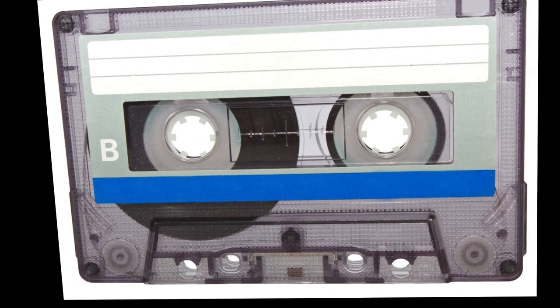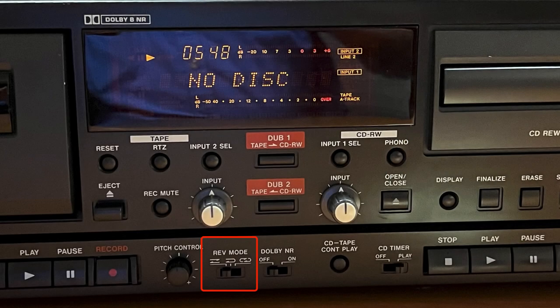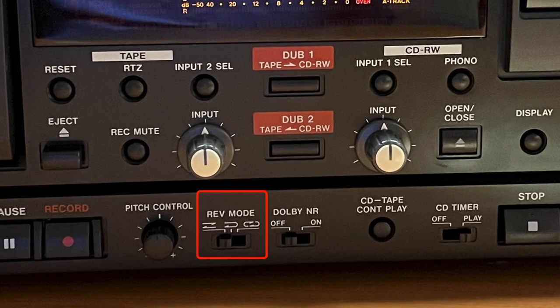Cassette tapes can be recorded on two sides. If your cassette has been recorded on two sides and you want to record both sides, you will need to make the selection from the REV mode switch, which allows the selection of single-side, bi-directional, or continuous playback while dubbing the cassette tape to the CD.